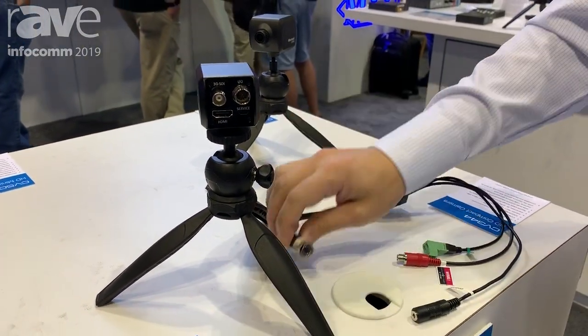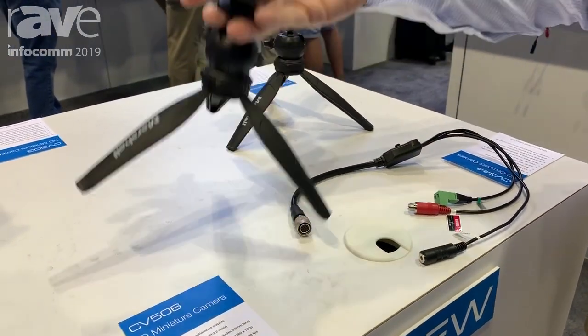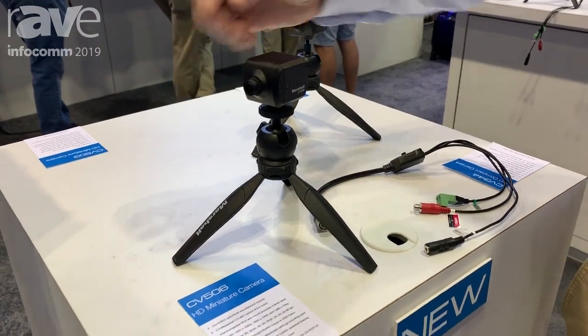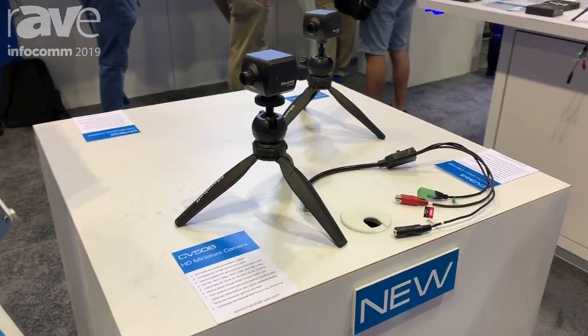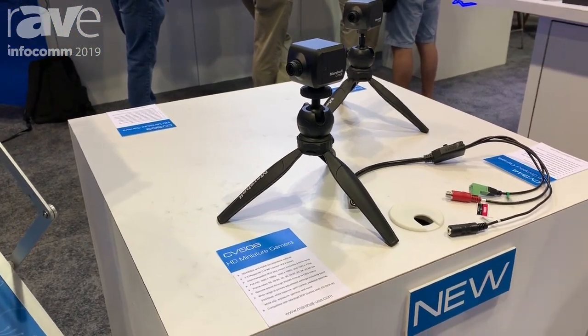It's a nice 12-pin locking cable for a very secure connection. This little camera here weighs next to nothing. It's small, compact, solid, with interchangeable lenses and full-size outputs. It's a great little camera. We're very excited to show it here at Infocom 2019. For more information, visit us online at www.marshall-usa.com.